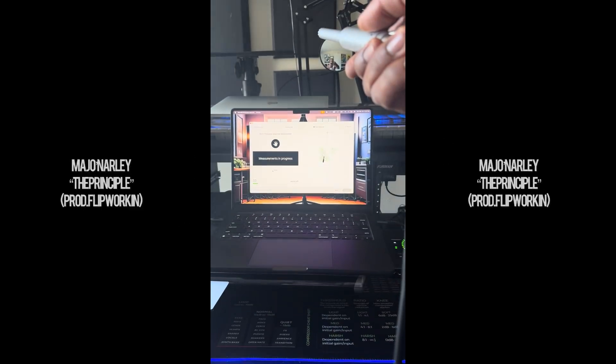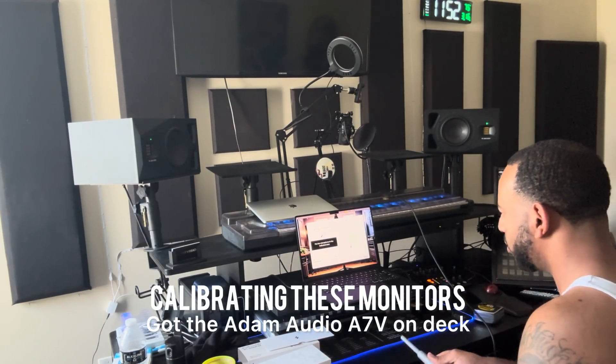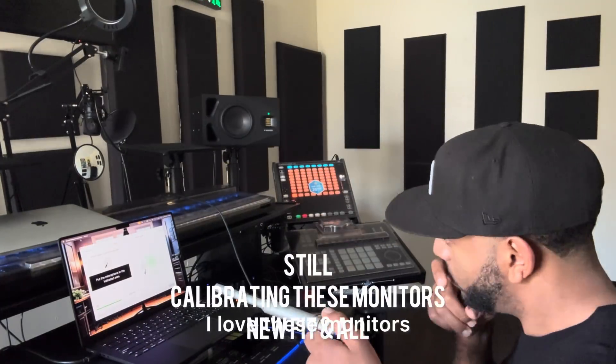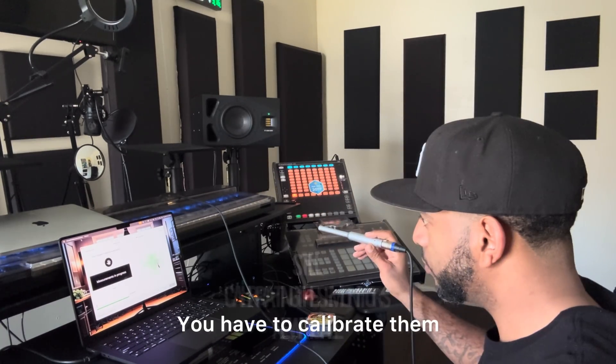Listen up kids, school time. Calibrating these monitors today. Got the Atom audio monitors on deck. I love these monitors — they're A1 quality. It's important though, you have to calibrate them if you want to get your sound right.